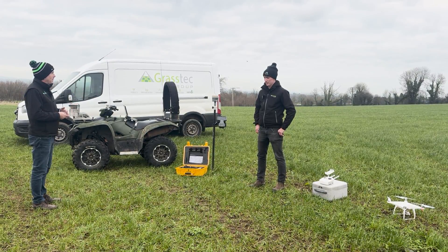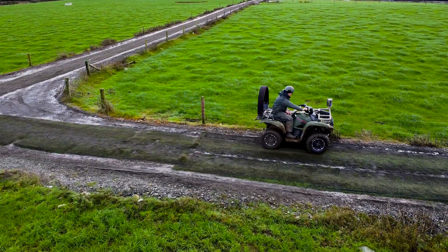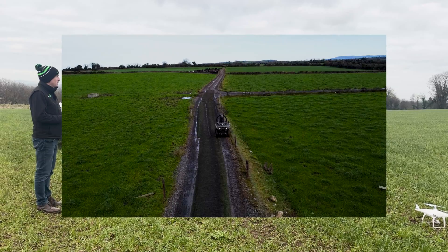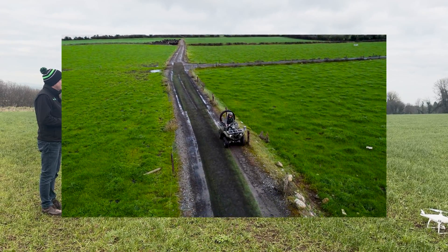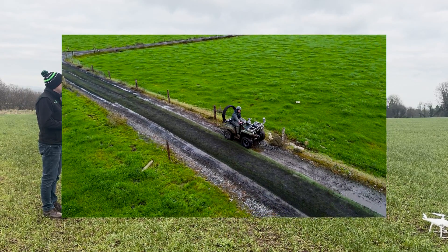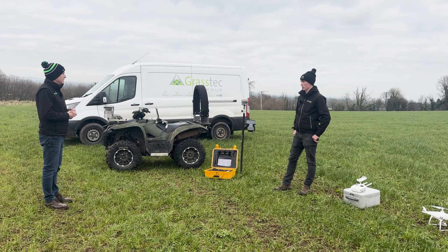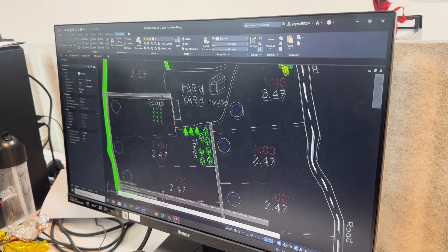So primarily you're doing the mapping. What kind of quad are you using? A Grizzly 700 — plenty of comfort going around. So we start by just going into the farm, getting the boundaries, and once we have the boundaries you can work from there. Map the whole thing out, go back into the office, and draw it up.